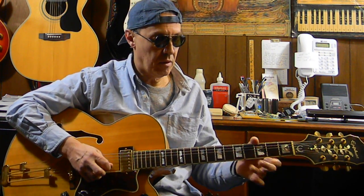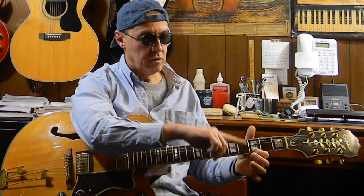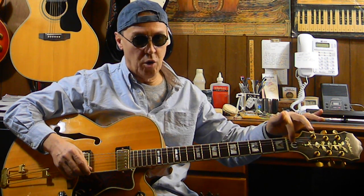Here's the lick. So this is how we play this. First string, fifth fret — picking that note and pulling it off to the first string, third fret, and pulling it off to the first string, open.